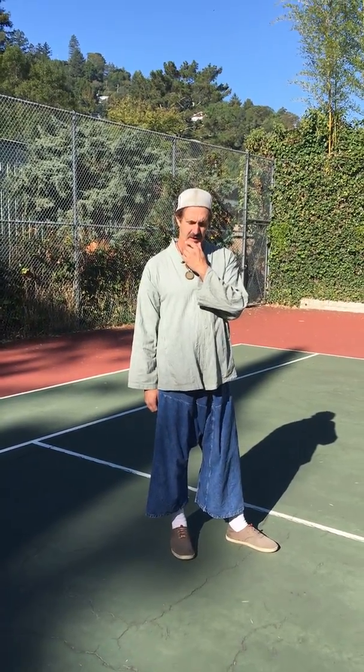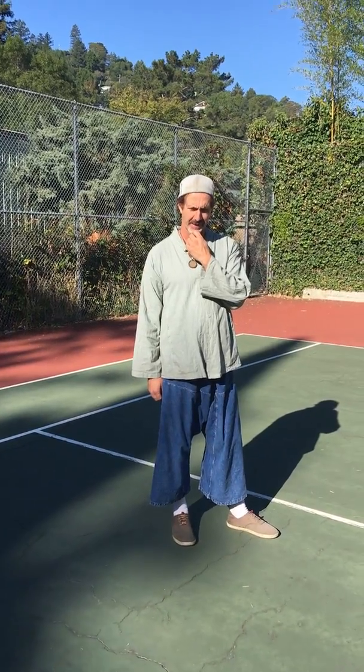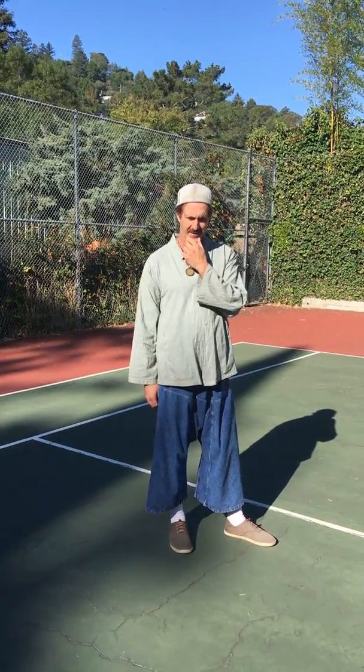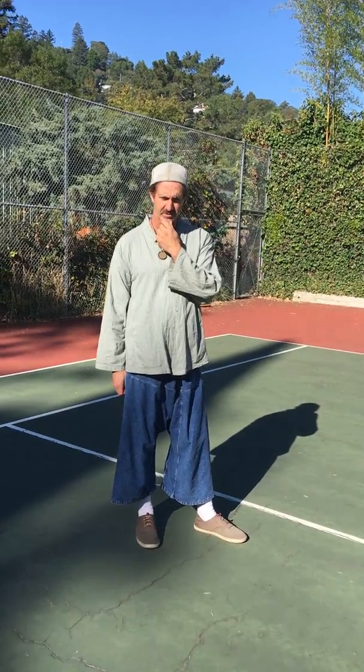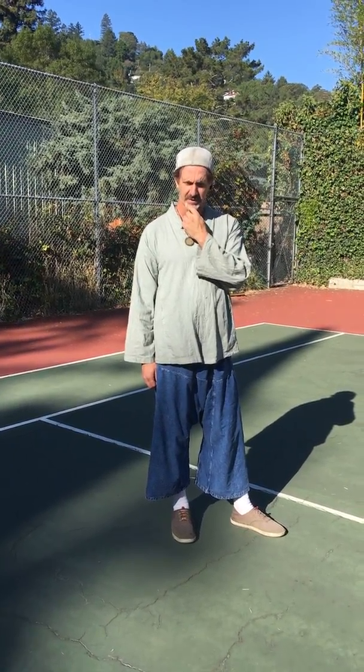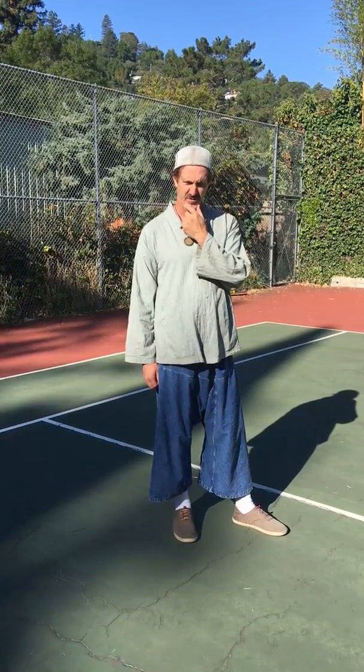Hi, out there on YouTube land. Today I'm making a video about the back and how the back functions through the hips and the feet. This is a basic structure in Taiji Chuan, and without it the whole thing kind of falls apart.